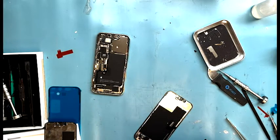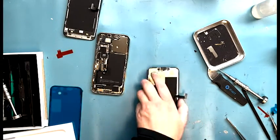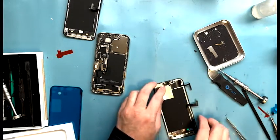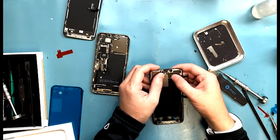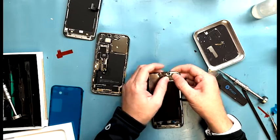Then you move it into the new screen. You'll put the proximity sensor in and put the phone back together. Make sure to lay adhesive on the phone — if you don't, the screen could end up falling off, which is really embarrassing and does not look good.